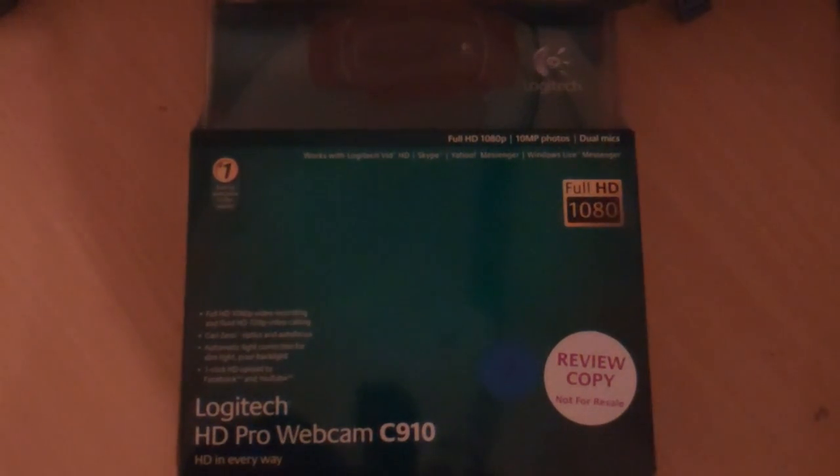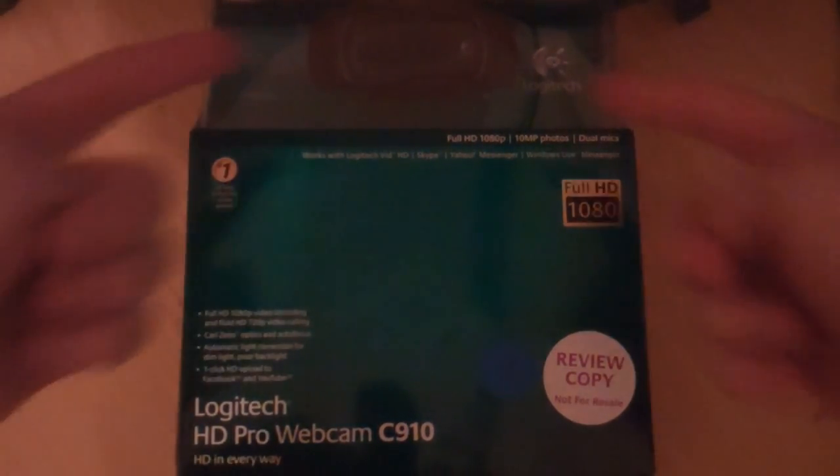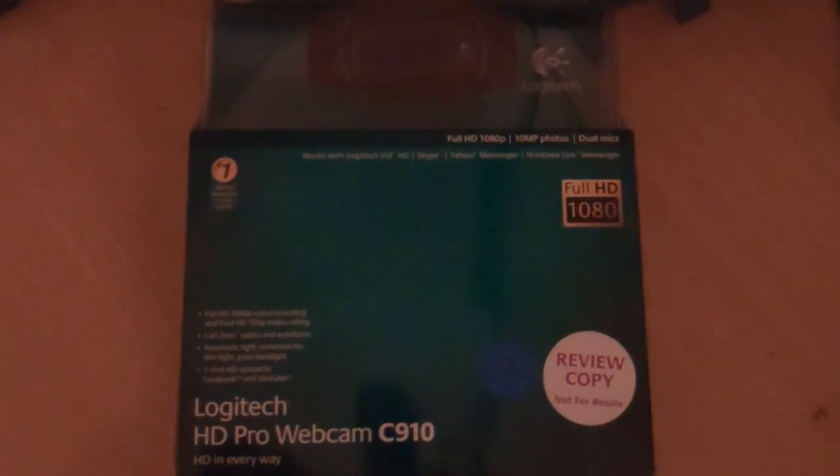You can see that it boasts being Full HD, Skype, Yahoo Messenger, or Windows Live compatible. It takes 10 megapixel photos with dual microphones on each side, as you can see here. And it also is Full HD 1080p, and it is the number one selling webcam in the world.